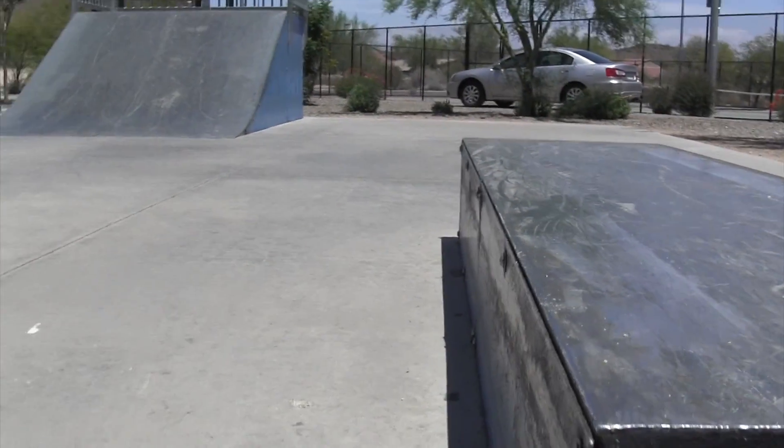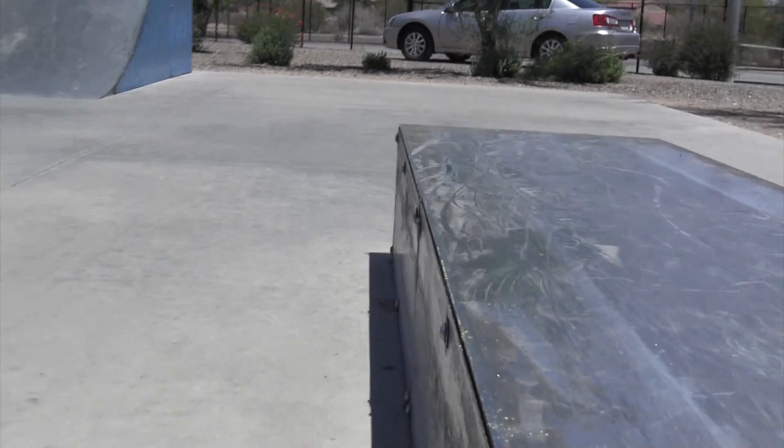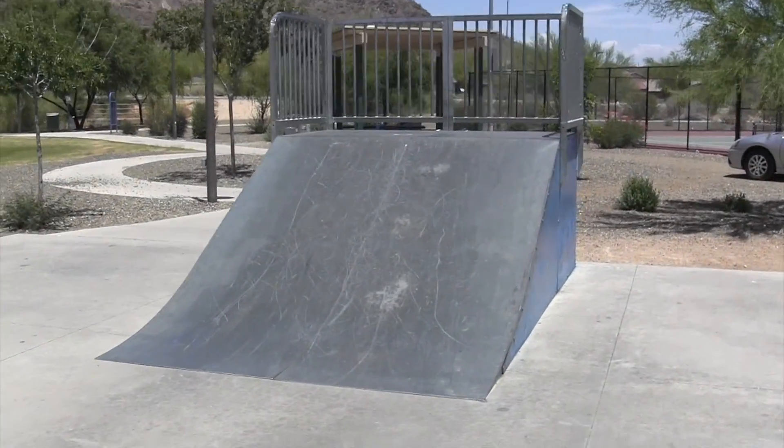Also, the bolts in the side are kind of weird, but they don't really mess you up. This is exactly the same kind of ramps as Centerpoint Iowa Skate Park.